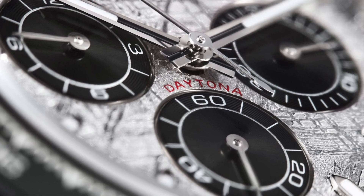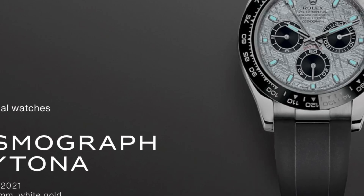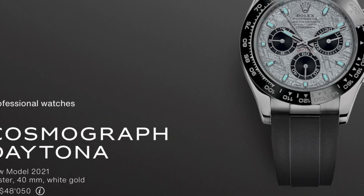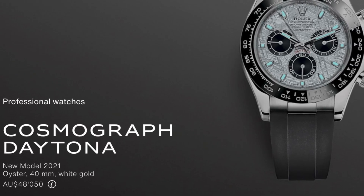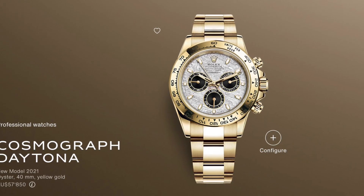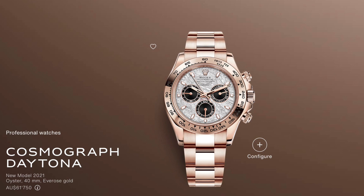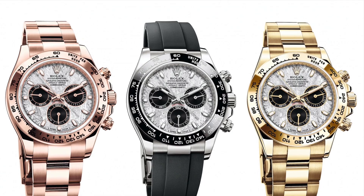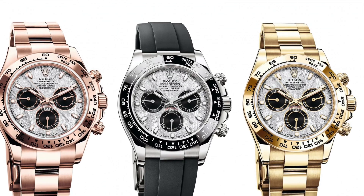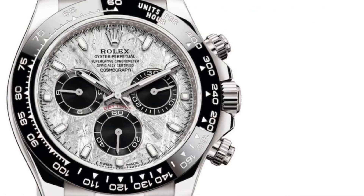With this new variation comes a pretty penny, as the white gold model will cost you $48,050 Australian dollars, which is ridiculously expensive. For the solid yellow gold and Everose gold versions, the price is even higher, costing $57,000 and $61,000 respectively. So if you want to get on the waiting list, you may have to either sell a leg or put a second mortgage on your house.